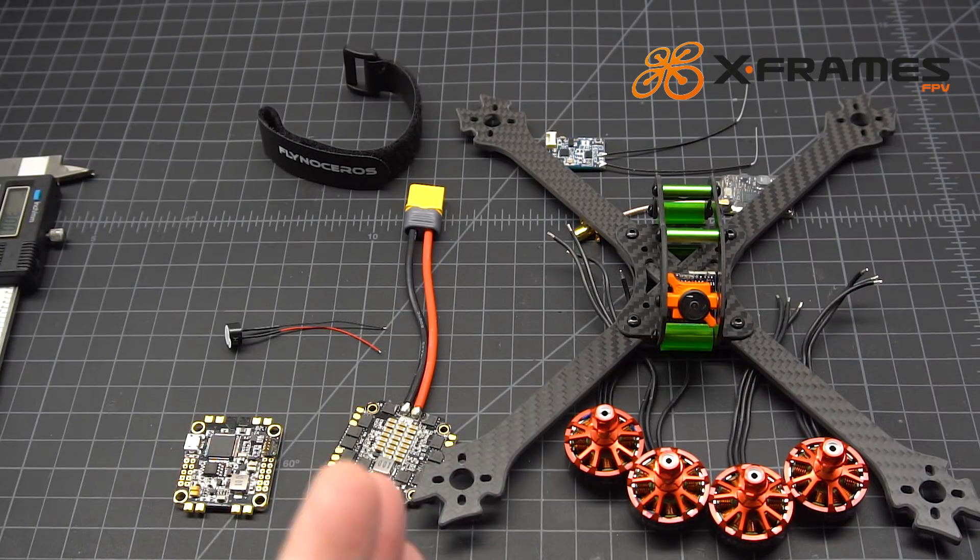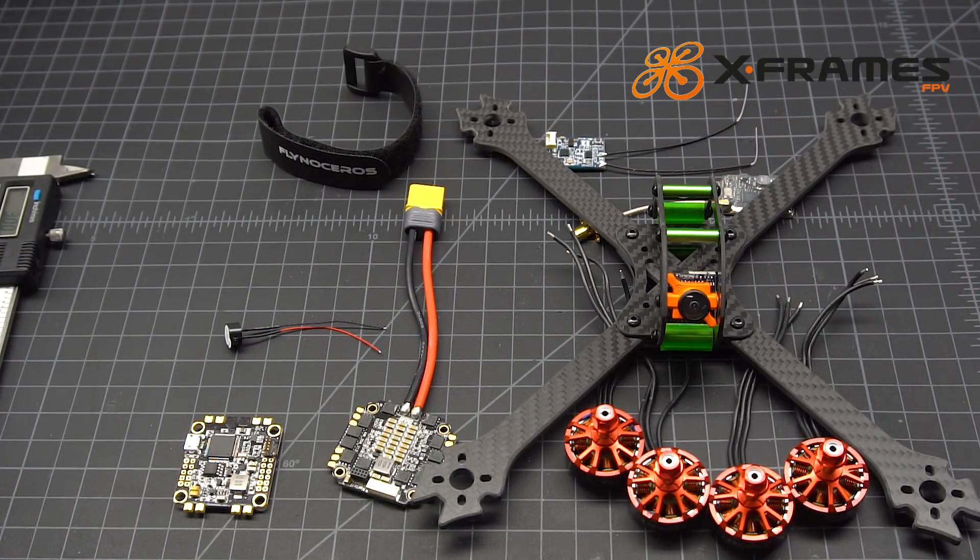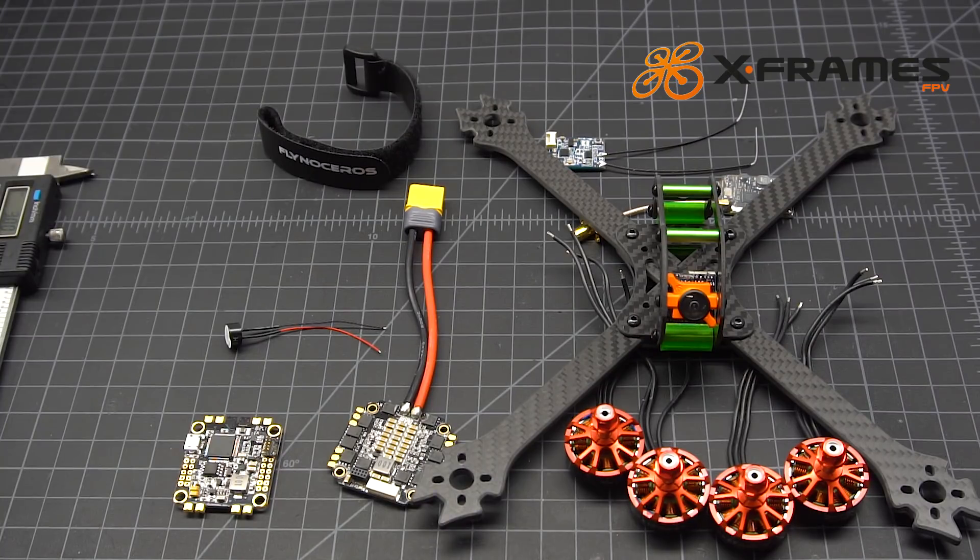That's it for this build out — we'll do a final thoughts video and hopefully include some flight footage. Thanks for hanging in there with me. You can check out my website at xframesfpv.com to see prices and builds I've done. Just be warned, I'm having a new website built so some of the pictures are a couple years old — my site builder put those up and I haven't had time to update them yet. I've got some exciting things coming up, so check out the new website and you can find my email in the description. Hope you have some time to fly today!